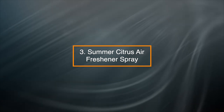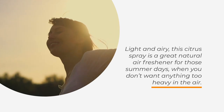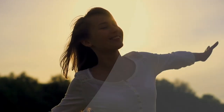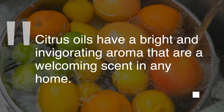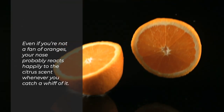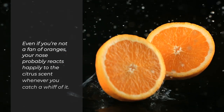3. Summer Citrus Air Freshener Spray — light and airy, this citrus spray is a great natural air freshener for those summer days when you don't want anything too heavy in the air. Citrus oils have a bright and invigorating aroma that are a welcoming scent in any home. Even if you're not a fan of oranges, your nose probably reacts happily to the citrus scent whenever you catch a whiff of it.